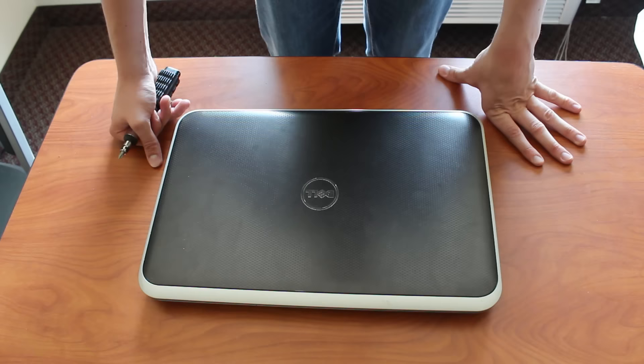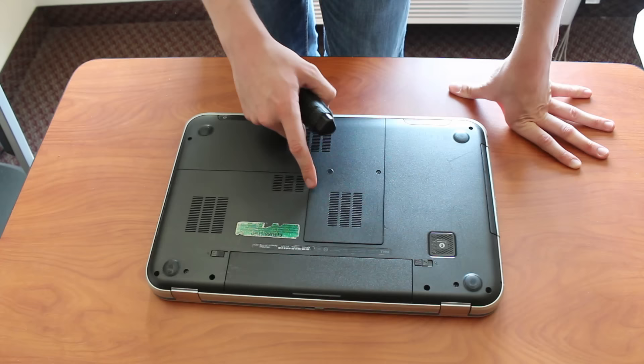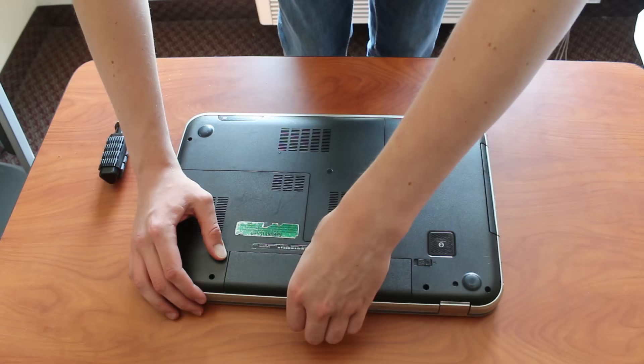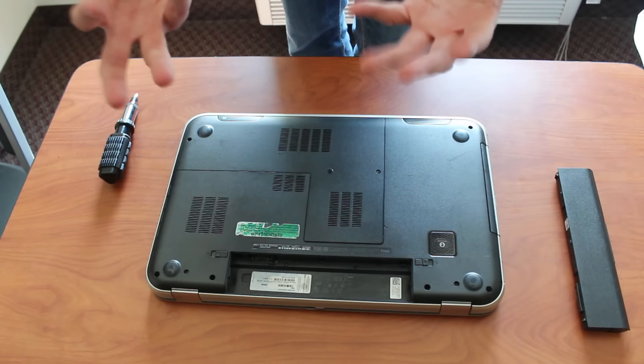The first thing you're going to do usually is flip the computer over. A lot of laptops are going to have some compartments, like this big one here; others will have a lot of small ones, and then others will have absolutely none, and you have to take out all the screws and then take out the keyboard before you can get to the hard drive. There are some very big differences. But in general, the first thing you want to do is take out the battery. That removes any electric current in the laptop itself. Make sure it's unplugged too.